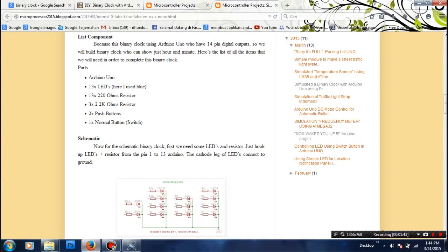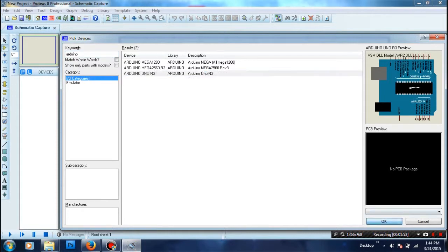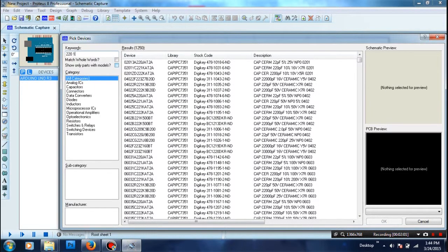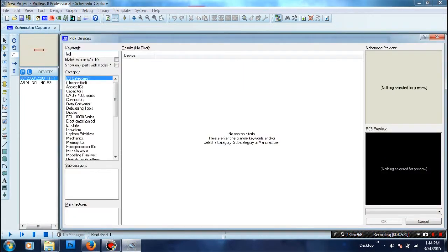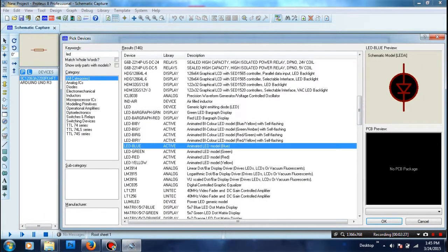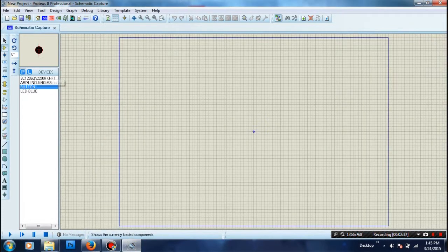We start by looking at the components we'll use. First, we use Arduino Uno, and then we use some resistors, and then some LEDs. For the LED color, you can use whatever color you want, but in this tutorial I'll use the blue one.